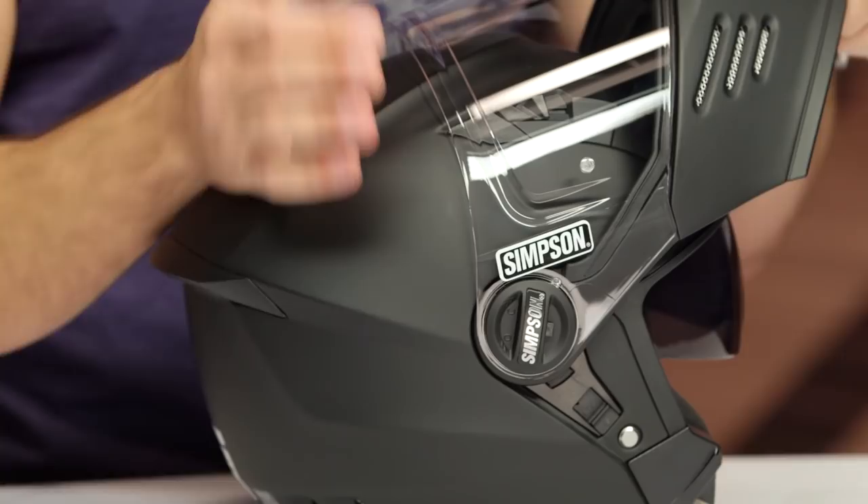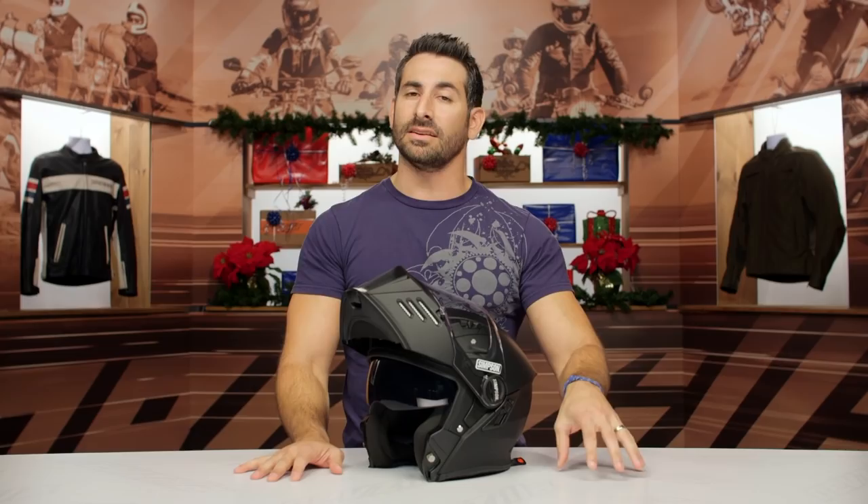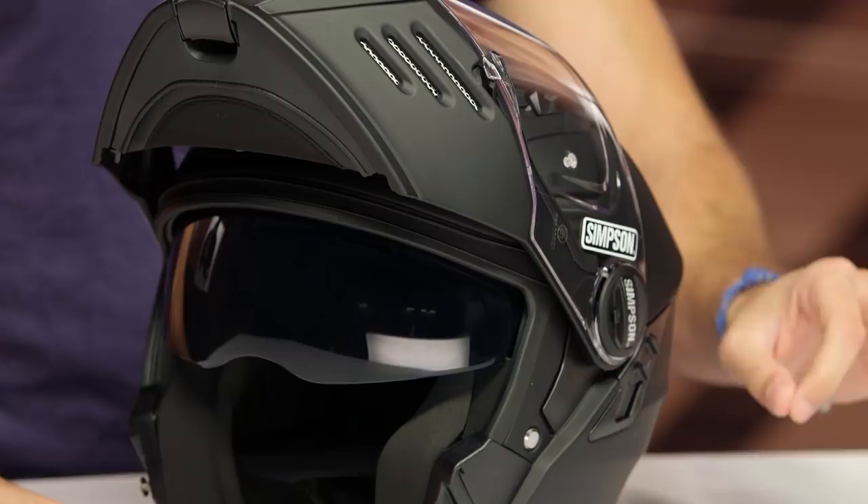Now, I'm not mad at Simpson — they're trying something new. It's a modular, so it's going to fit a little bit more loose because you have to have clearance for the modular actuation. But if you're watching this video and you're debating on a Simpson Mod Bandit, you need to take a second, do a quick measure, get a gauge on what your head size actually is, and then use that size chart. We're happy to walk you through it — give us a shout. And as always, click our logo and subscribe on our YouTube channel. Leave me your comments, requests, and your feedback.